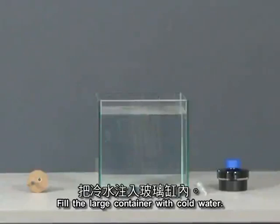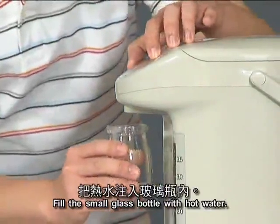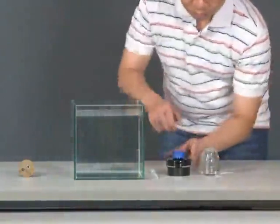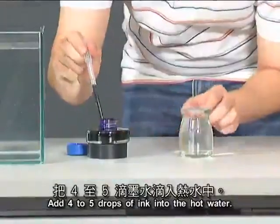Fill the large container with cold water. Fill the small glass bottle with hot water. Add four to five drops of ink into the hot water.